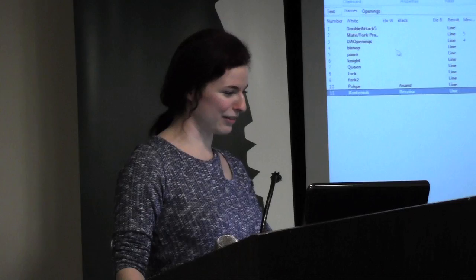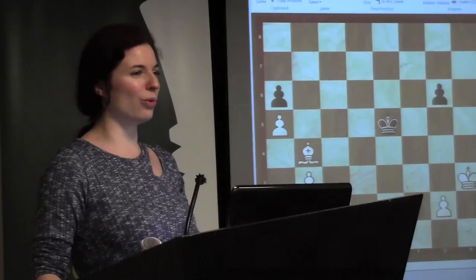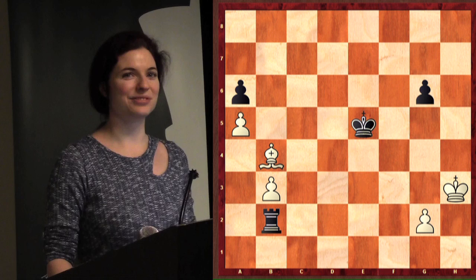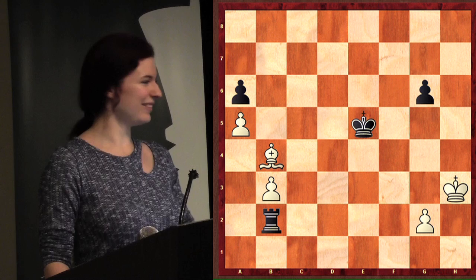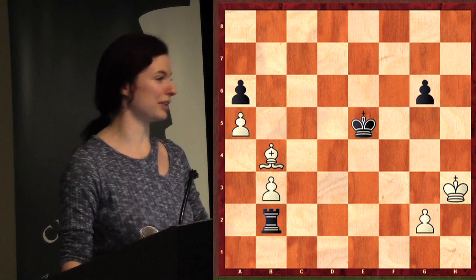I will show you a couple of double attacks of my own. Can everybody see the screen? While he's putting this position up — still okay, great. So how can you make a double attack in this position? Everybody look, don't call out — I want to give a chance for all the kids here to get it.